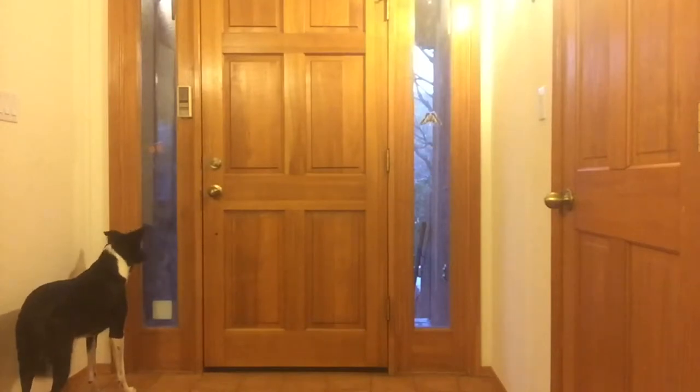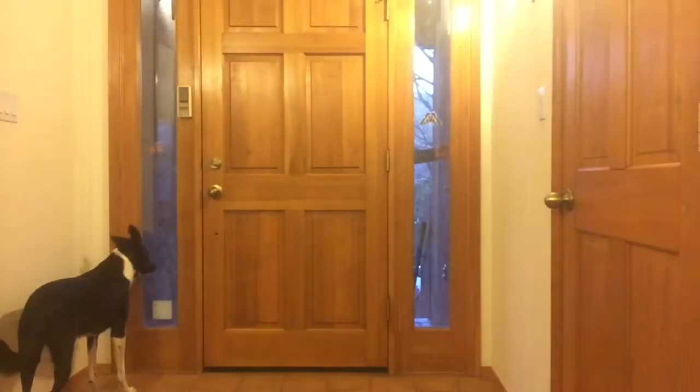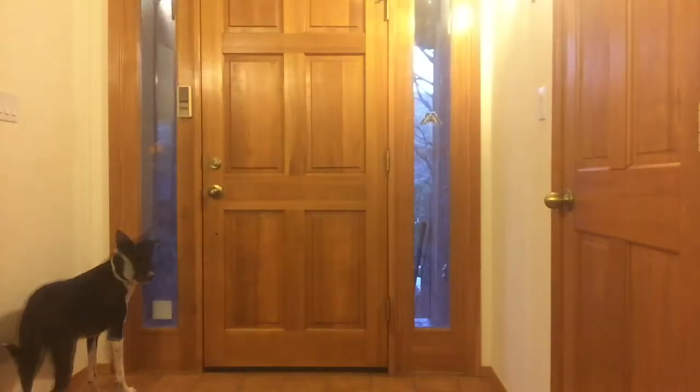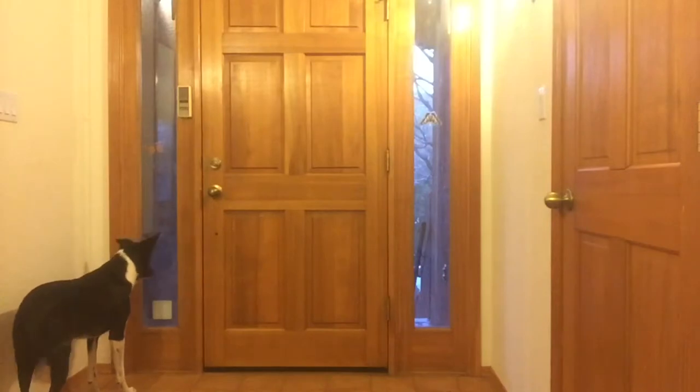My dog barks at the doorbell is probably one of the most common behavior complaints. It's actually very easy to fix. The only thing we need to take into account is that we often cannot start counter-conditioning to the sound of the doorbell itself, but we need to take it at a much lower volume. In the following, I will show you how to do that.